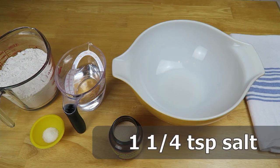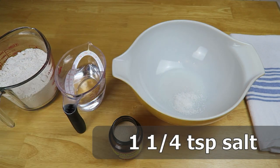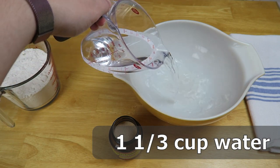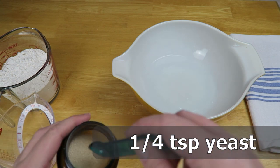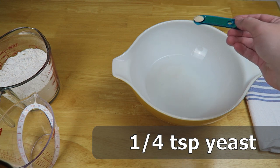Today I wanted to show you how to make a simple basic white bread loaf with just four ingredients. First, one and a quarter teaspoon salt, then one and a third cups cool or room-temperature water, and then we're just going to put a quarter teaspoon yeast and sprinkle it over the surface of the water.